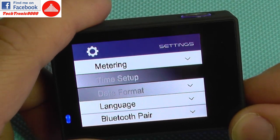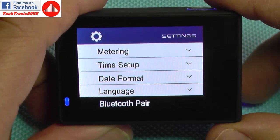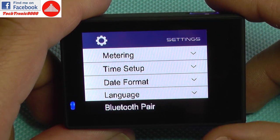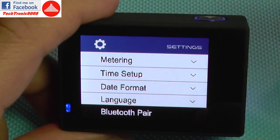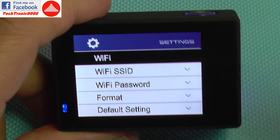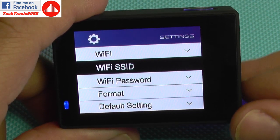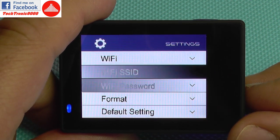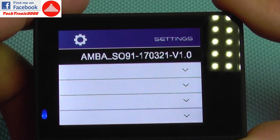Of course you can set the time and date, select the language, and Bluetooth pairing is very interesting — you can use a Bluetooth remote controller with this camera, and it doesn't have to be from the producer. You can use the one from Xiaomi or the E-Camera E1 or E2; they are all the same and will work with this camera and also with the TI camera. WiFi settings are for setting a wireless network between the camera and your phone so you can download files or control the camera remotely. You can also format the SD card, reset settings to default, and check the firmware version.